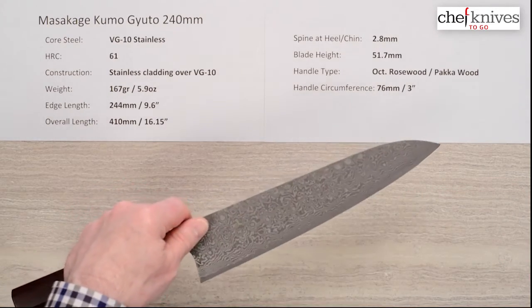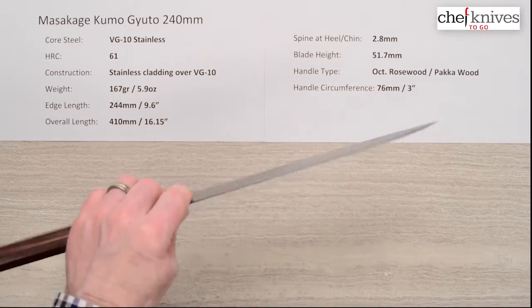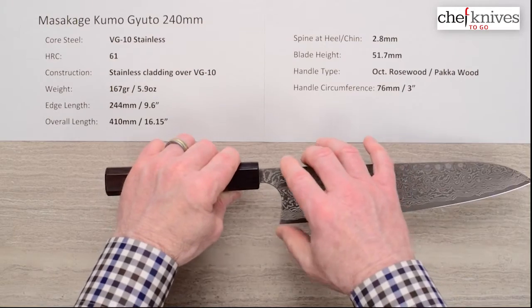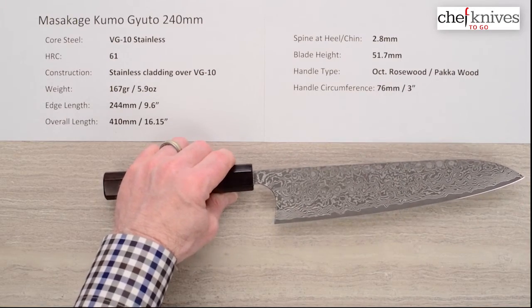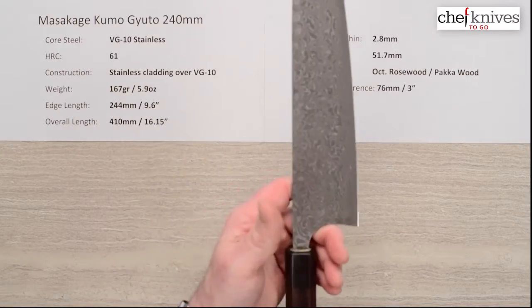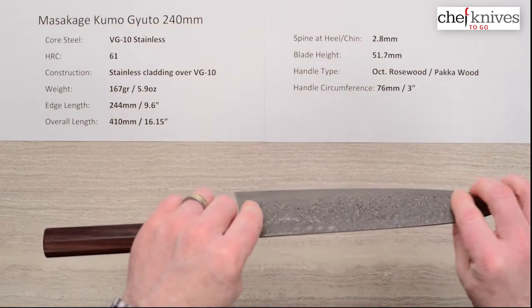It's much more flexible than, let's say, the Yuki or definitely the Koishi. Blade height on this is about 51.7mm, so it's a nice size blade, but again it's really pretty light at 5.9 ounces for that size blade, and that's due to the thinness.